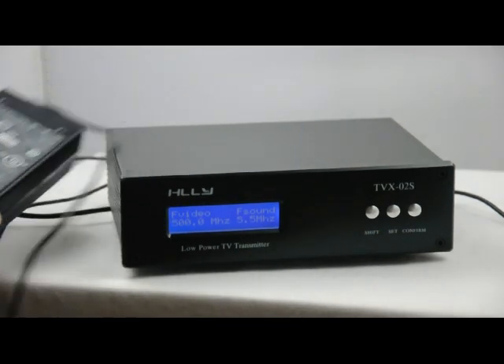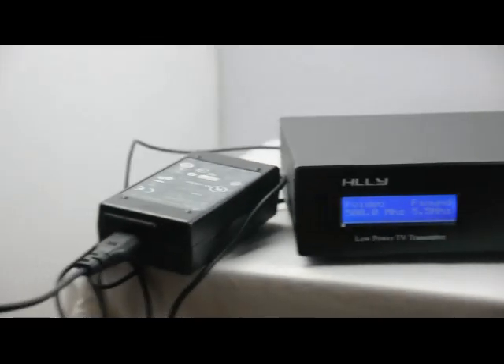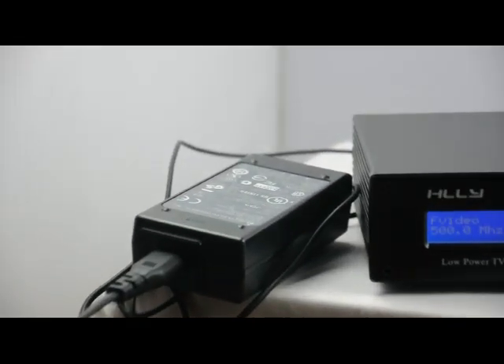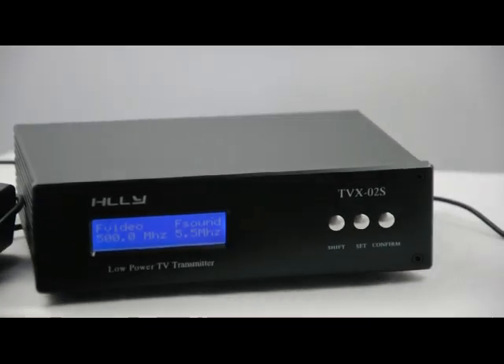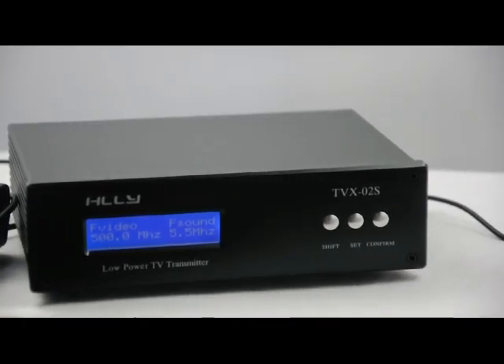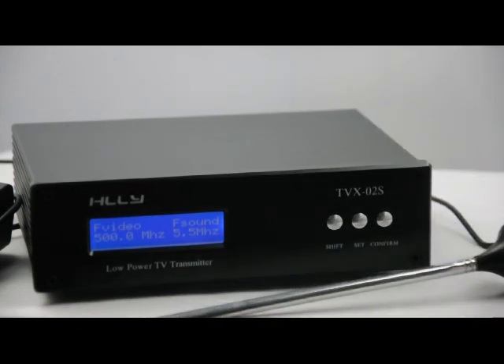This is the power line, and this is the simple antenna.